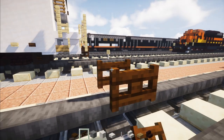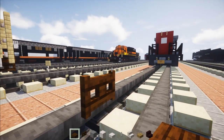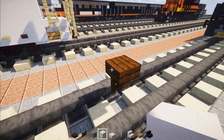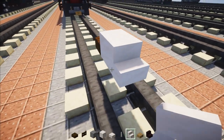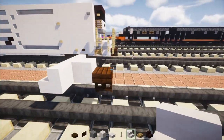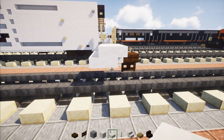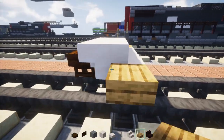First we're going to place down a dark oak fence gate in the middle of the tracks. This is going to be the air brake hose. Let's add a dark oak slab right above it. Then behind we're going to add a smooth quartz and then a row of three smooth quartz stairs. Then we're going to add an upside down one in the front on both sides like that.